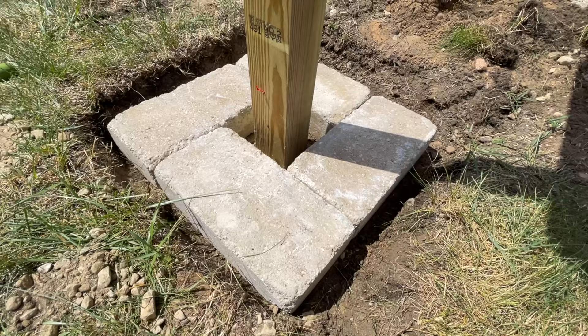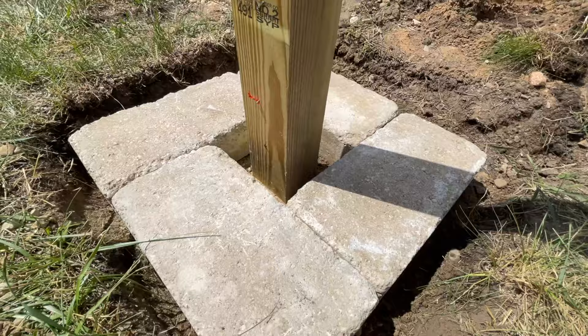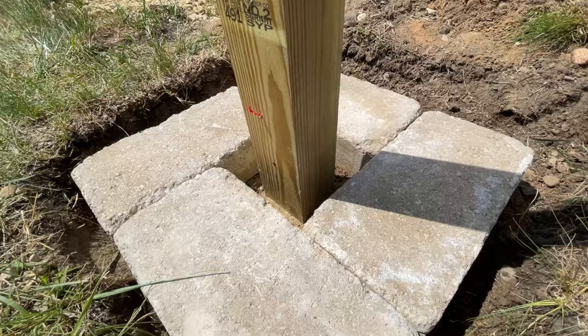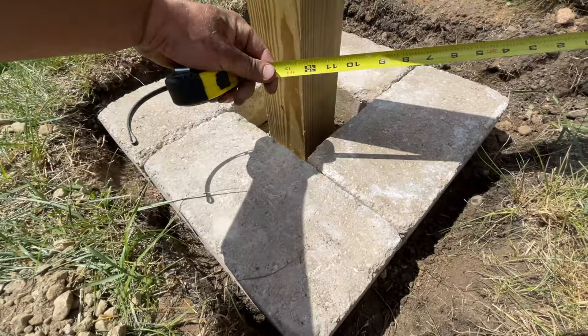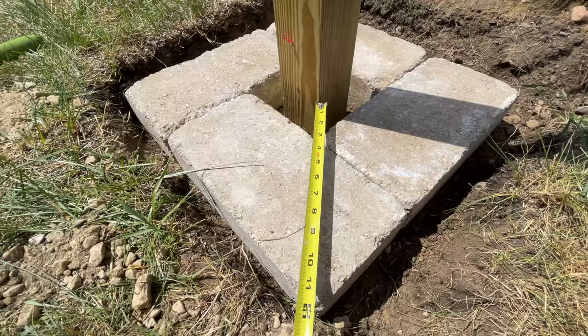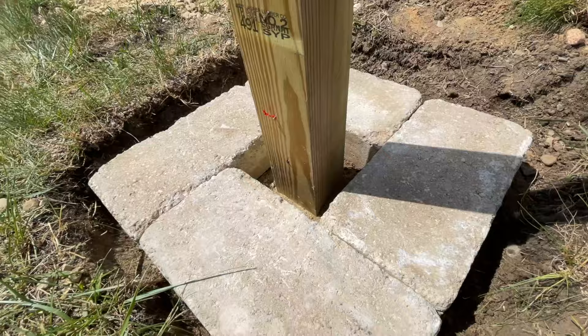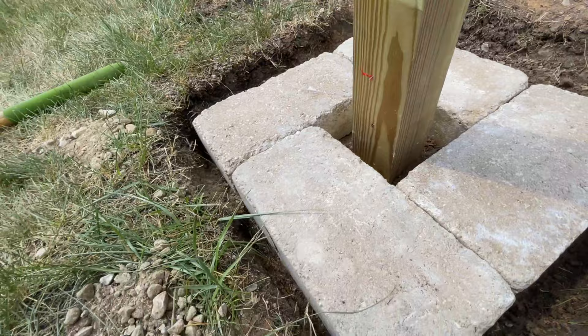The first course is now complete. One thing to note: it's easier to build without the post in the middle, but having the post in helps you measure equal distances from the post to each block all the way around. To check squareness normally you'd measure corner to corner diagonally, but with the post in the center you can't. We're about 12 inches on each corner from the post, which confirms it's square — and we're measuring one foot nine end to end all the way around.